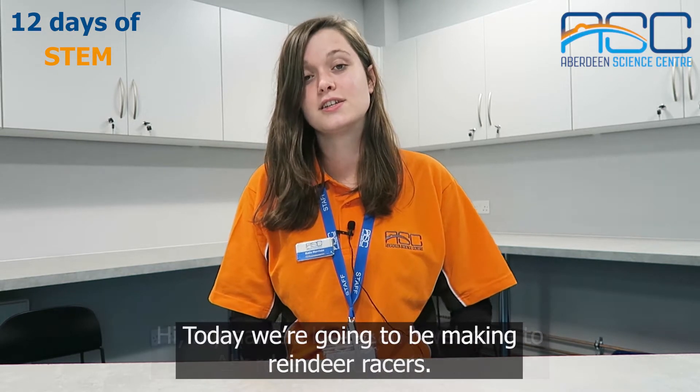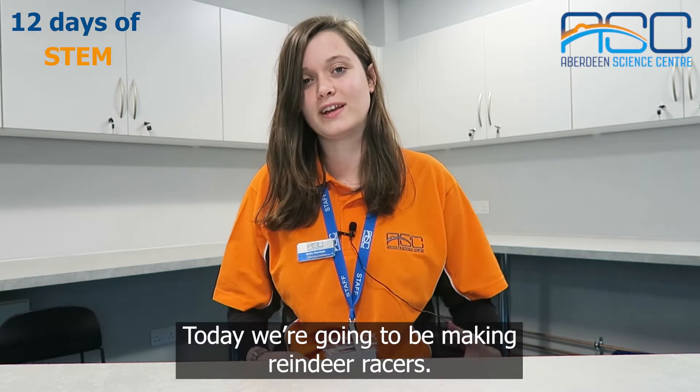Hi, my name is Katie and welcome to Aberdeen Science Centre. Today we're going to be making reindeer racers.